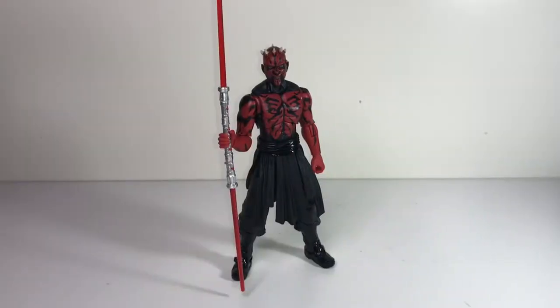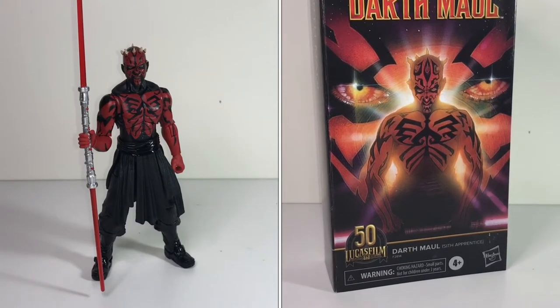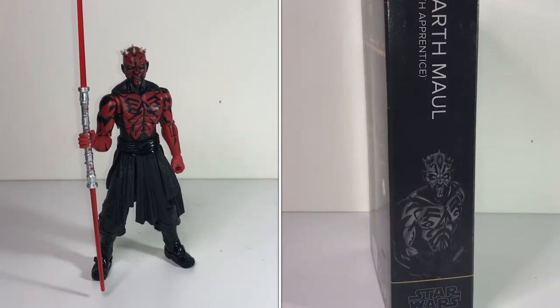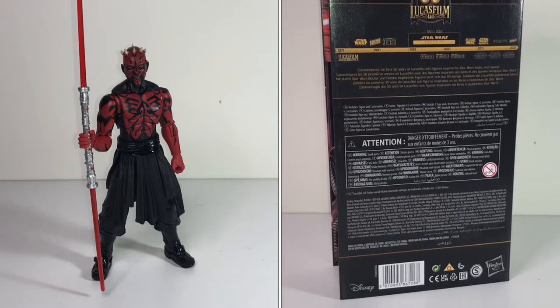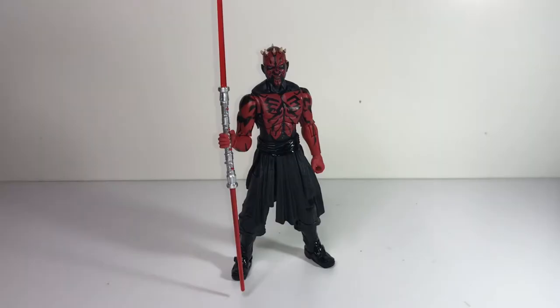Next up we've got Darth Maul. This is one of the brand new ones — this guy just came out like last week. I'm in Canada so I get things a little bit slower, but even in the States you might have got this thing two weeks ago at most. So this is a pretty new figure. I don't know if I mentioned it with the Tusken Raider, but that one was released quite some time ago — maybe even a couple of years ago — and I had passed on it.